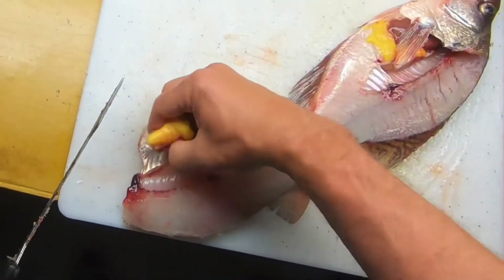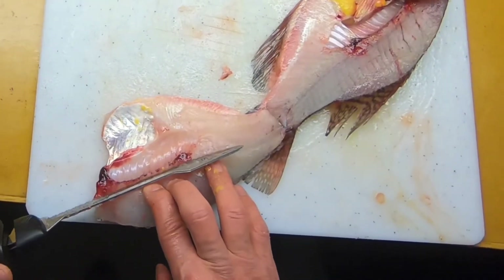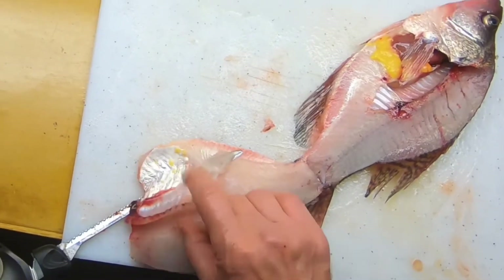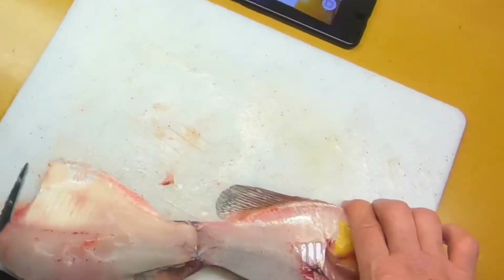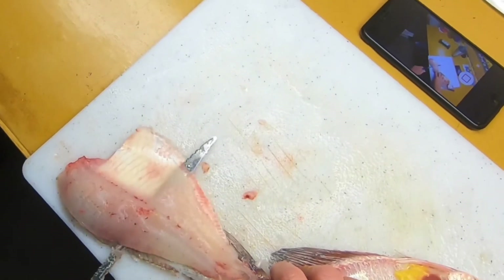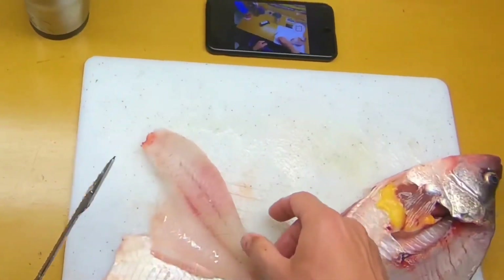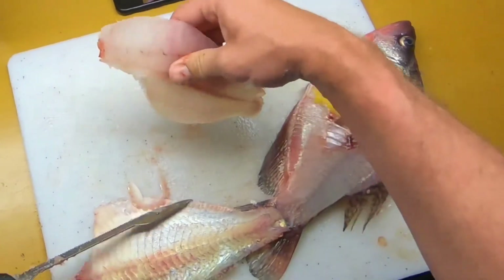This old girl had some eggs — garbage. I like to take the ribs out while it's still attached, but you don't have to. No silver skin — I think that tastes kind of fishy with the silver skin. Let the blade go to work, light sawing. Good fillet, belly meat just kind of pulls off.